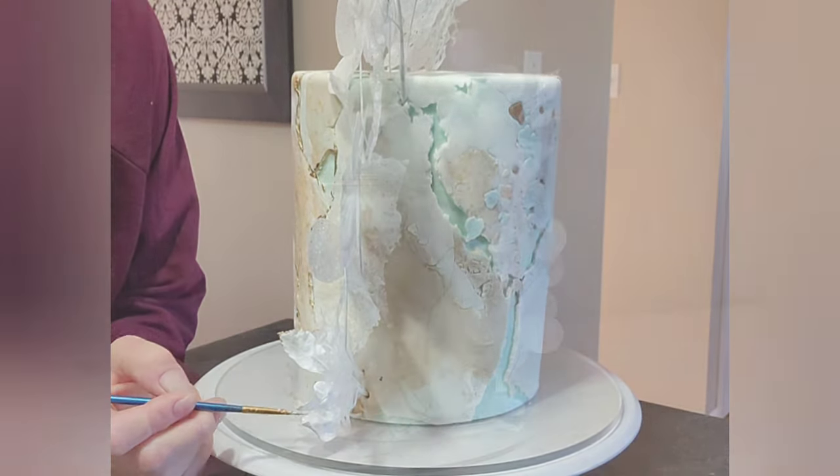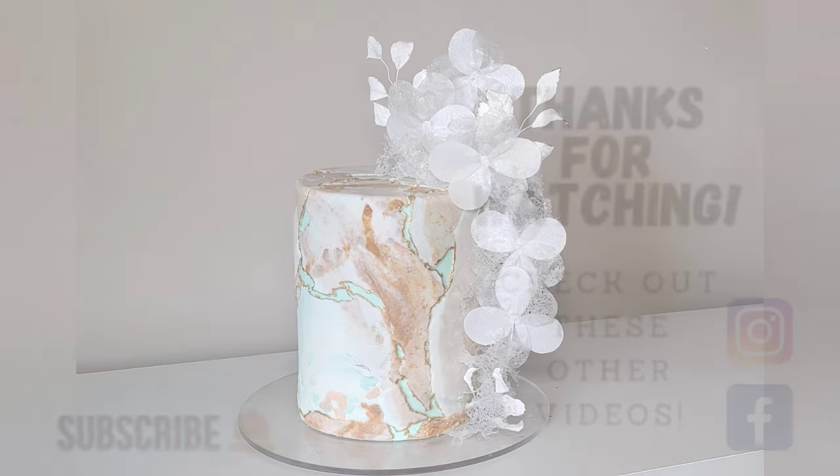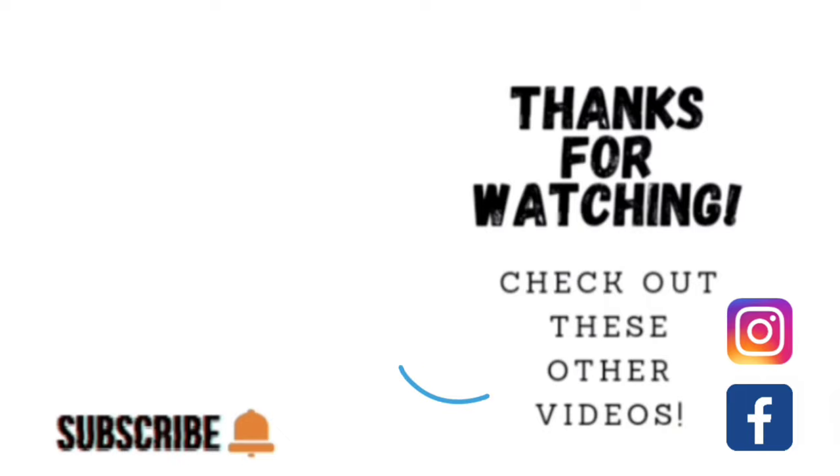So there you go guys, I hope you like this new take on an aged stone cake with a new type of flowers made with edible crinoline and wafer paper. I hope you decide to give it a go! Thank you guys so much for taking the time to watch my video. If you'd like to watch some other videos go ahead and click on the link to one of these other videos shown here. I am on Facebook and Instagram under the same name, Sophisticakes by Mary. Please take the time to share, like, subscribe, and hit the notification bell so you know when I upload another video. Thank you so much and we'll catch you on the next tutorial.